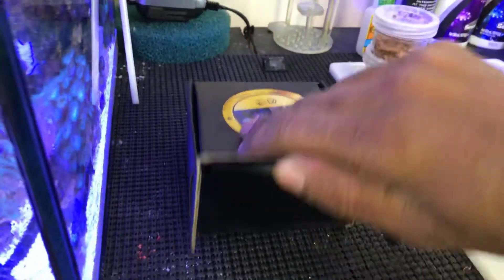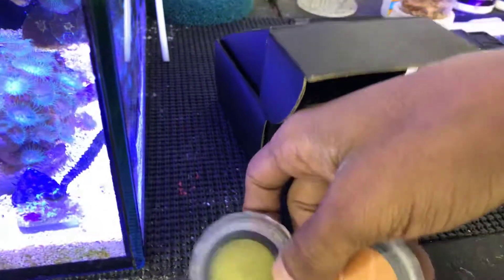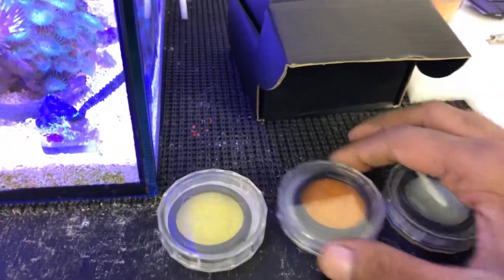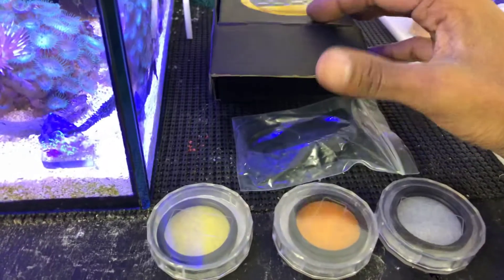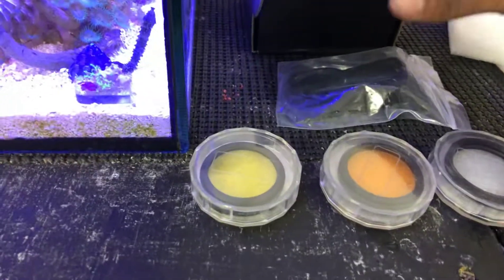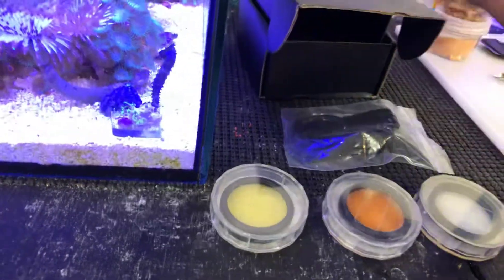I already know what comes in it, so one little thing I was disappointed about is just the packaging. We got the yellow one, the orange one, and the clear one, and then we got the lens clip to clip onto the phone. One thing I didn't like is it doesn't come with a little rag to clean the lenses, but I'm pretty sure I've got one around. It should have come with its own.